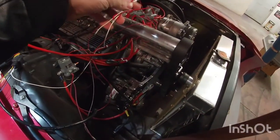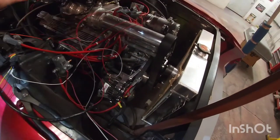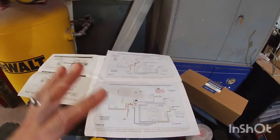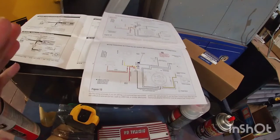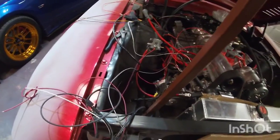Some of this stuff is kind of like the key-on, you know, coming from here. Some of this is for connecting the MSD box. The fuel injection unit is going to kind of control the timing a little bit — the retard — so I'm gonna have to connect it all together. That's a lot of wiring I have to go through.